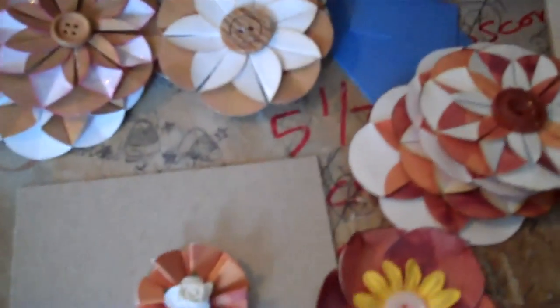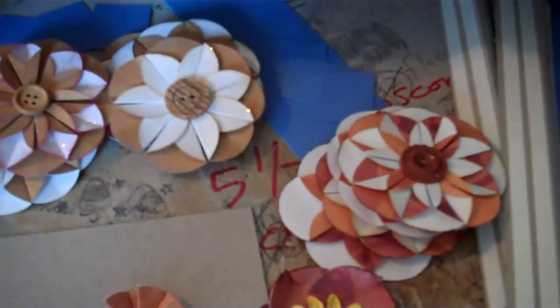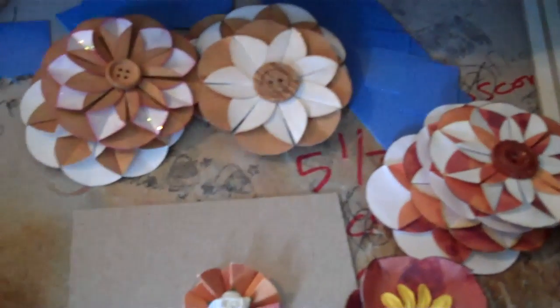The house is doing good — the inspection went well, and now we're just waiting for the VA one to go.